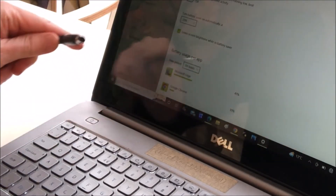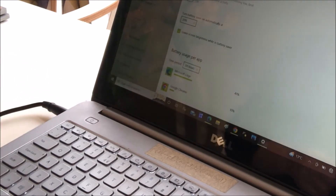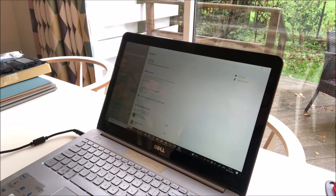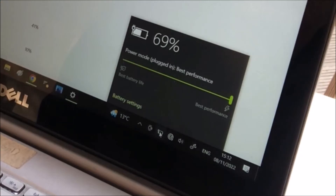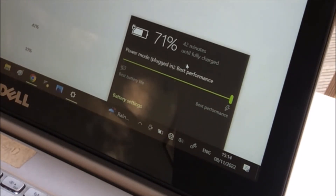Now let's plug in the charger. The screen goes a little brighter, and let's see if the battery recognises the charger. We have 69% as it was, and there it is — it's going up. So we know that the battery is charging with the original charger and everything is working.